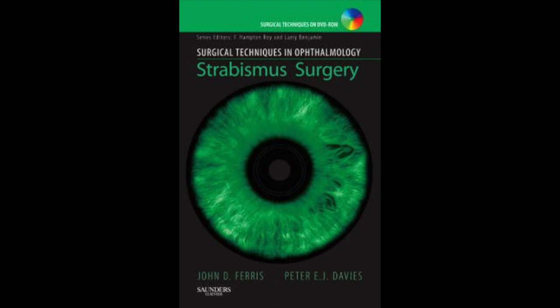These live surgical videos have been taken from the publication 'Strabismus Surgery', which Peter Davis and I co-authored in 2007, but the videos are in their original HD format, which wasn't available with the original DVD that accompanied this book.